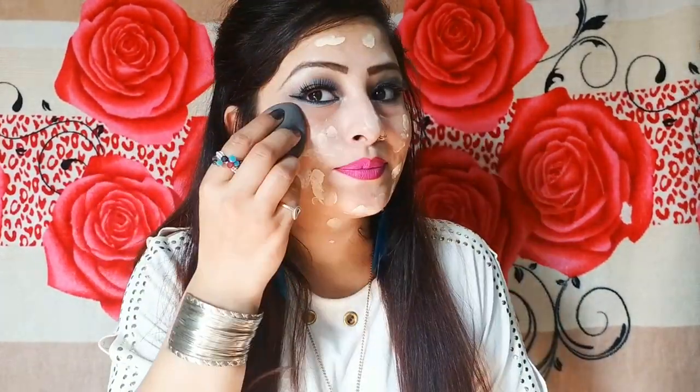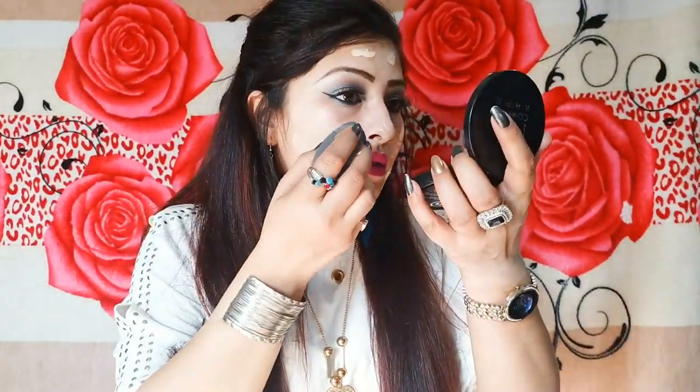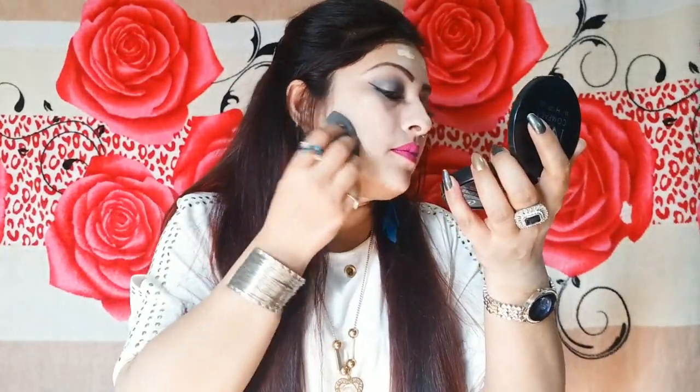This foundation gives very high coverage — it is a very awesome foundation. I will blend it with a beauty blender. As I mentioned, if you use it on oily or dry skin, blend it well because it can dry down quickly. This is a very great foundation.